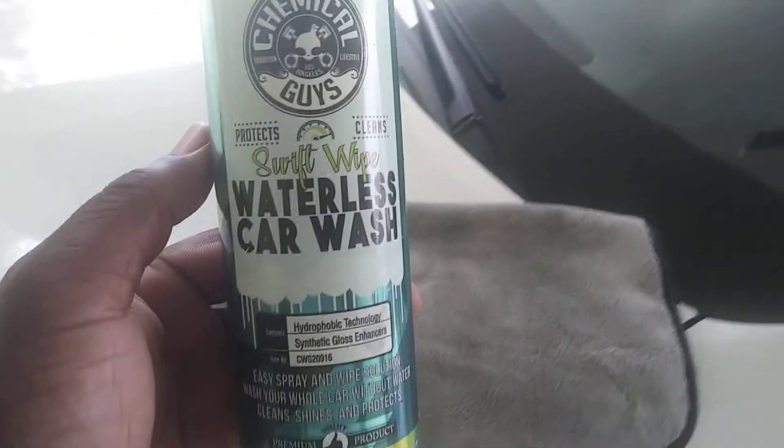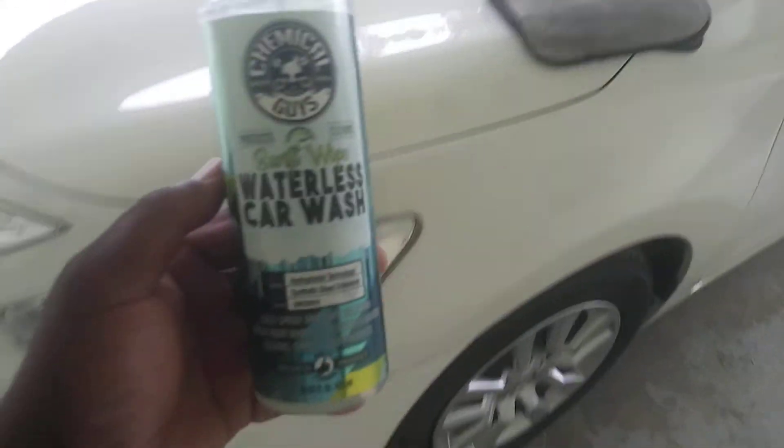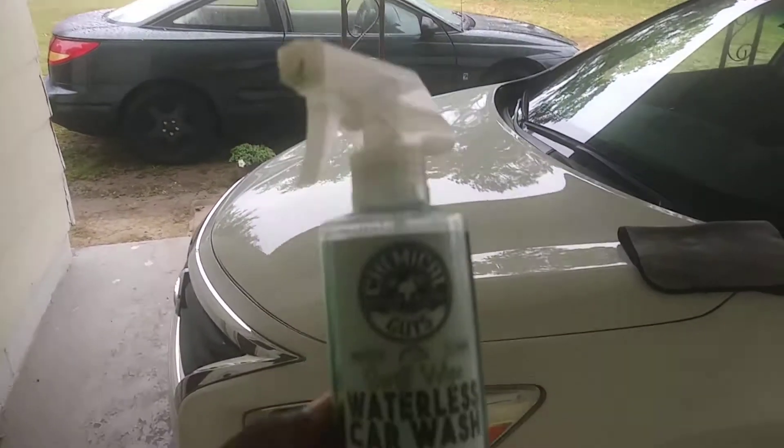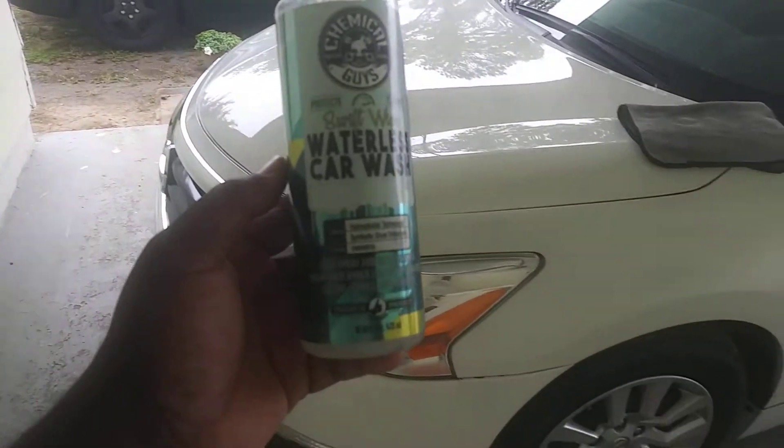Welcome back to the channel. In this video I'm going to share with you guys how many of you still use the Chemical Guys waterless wash. I still use it.